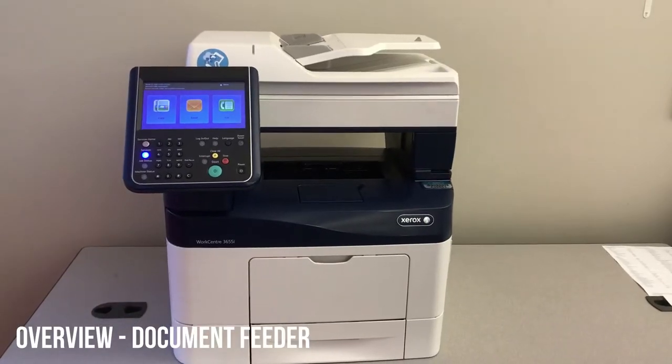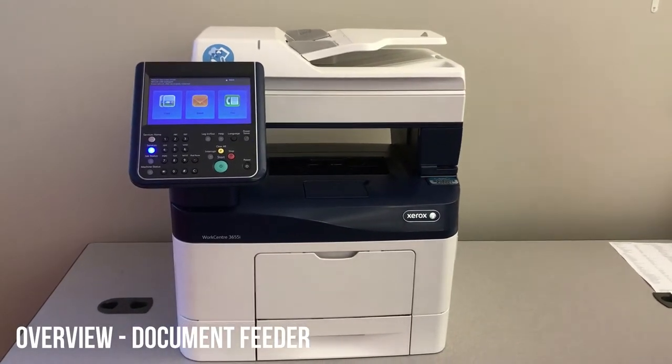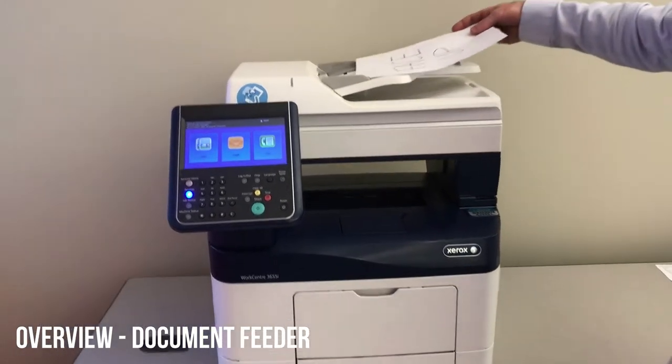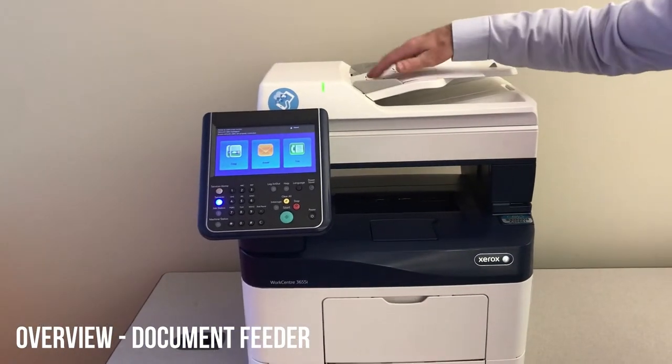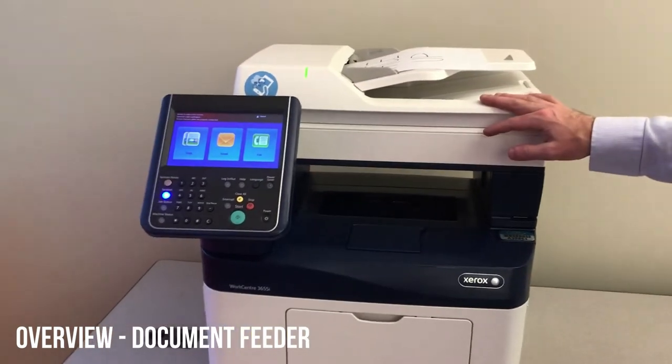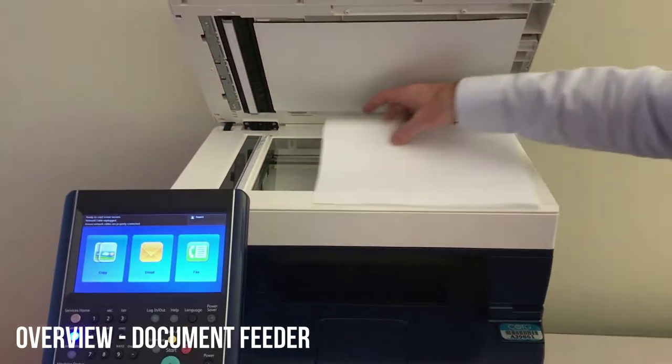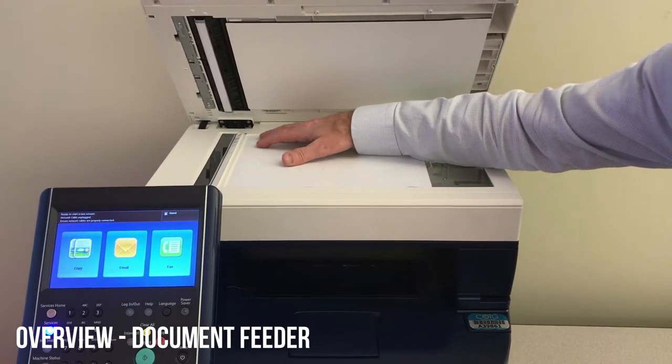We'll go over the device from the top down. The document feeder holds 60 originals. You can load it face up. Notice that there's a little green light that shows you when it's ready. If you choose to use the glass, that's fine too — you'll load it face down on the back left corner.